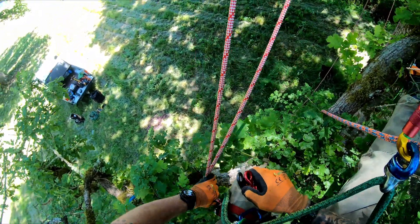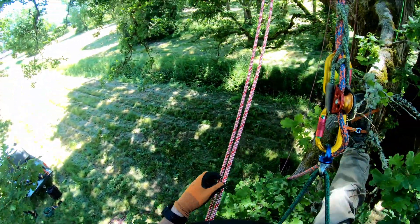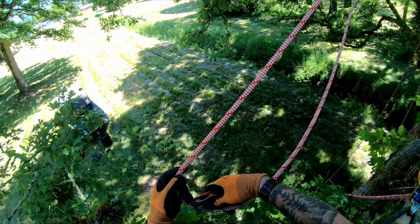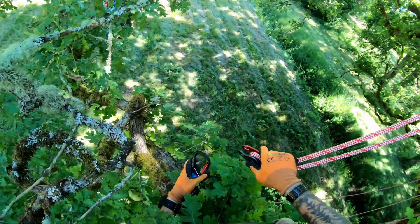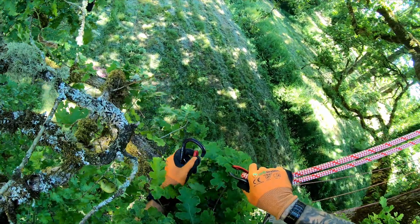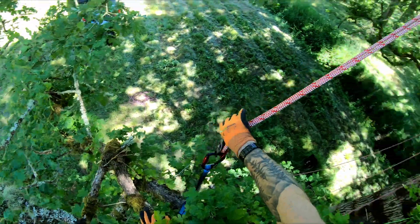I have a pinto pulley here. I'm going to remove the rigging line from my harness and capture this bite with the pinto pulley. You don't have to use a pinto pulley — it's just going to give us more mechanical advantage by reducing friction. Now that's connected out here on the branch tip.